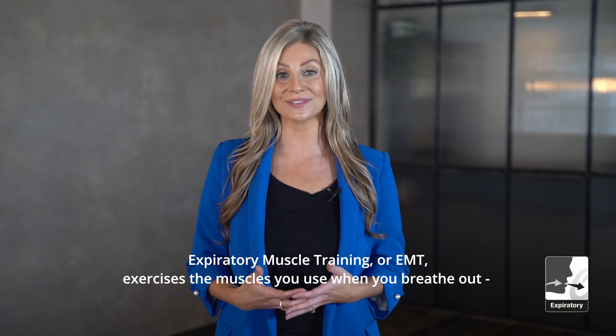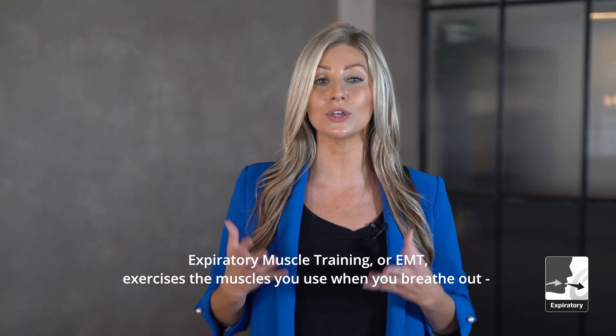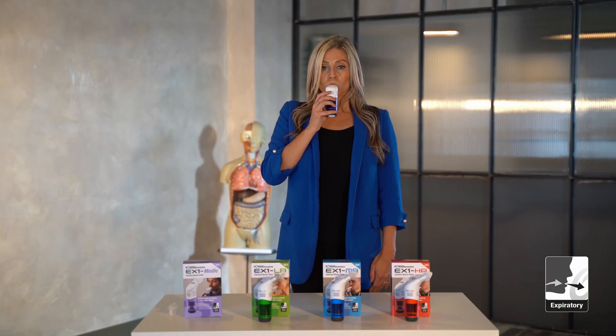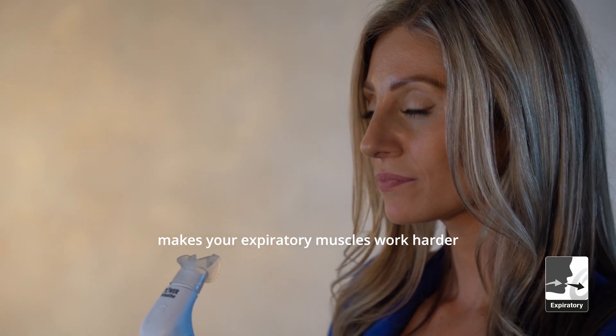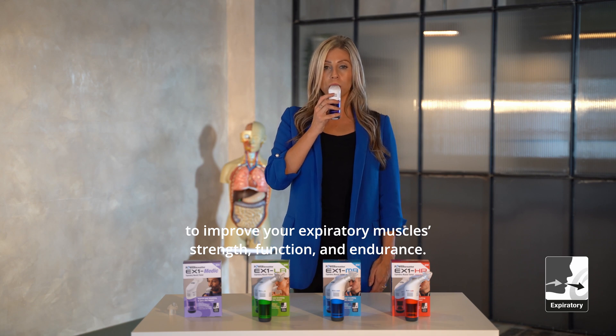Expiratory muscle training, or EMT, exercises the muscles you use when you breathe out — your expiratory muscles. Breathing out against the adjustable resistance on each device makes your expiratory muscles work harder to improve your expiratory muscle strength, function, and endurance.